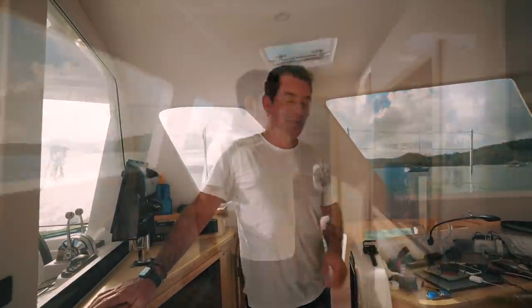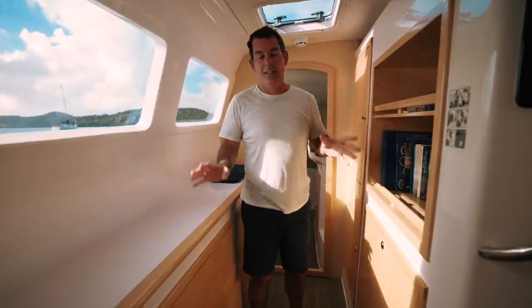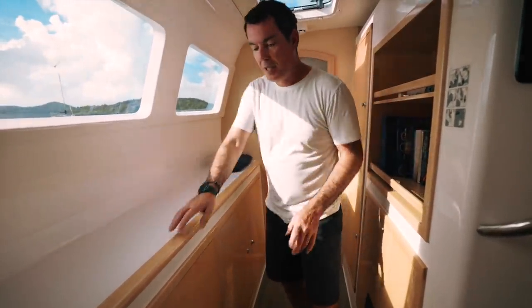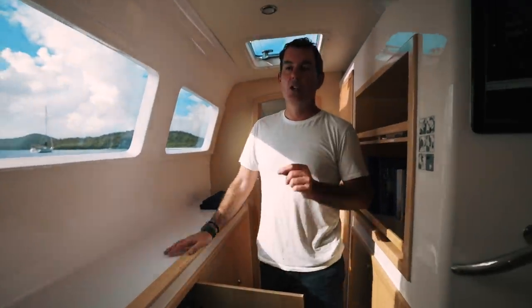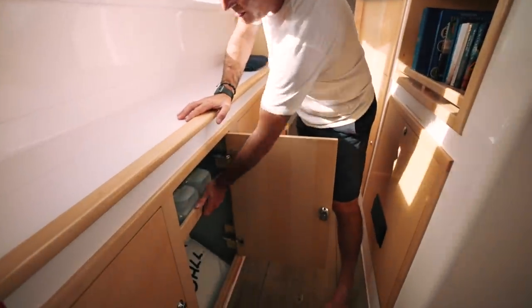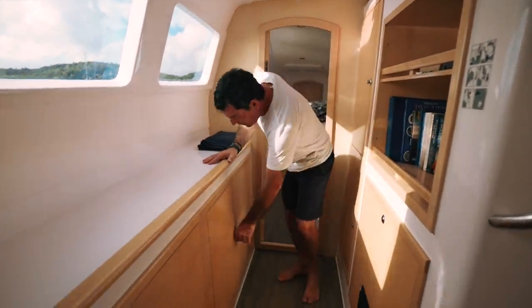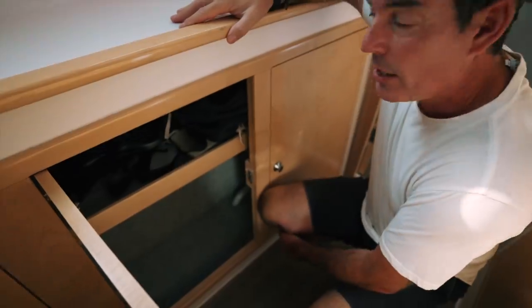On the Seawind 1260, the port side hull is dedicated — in the three-cabin version — as the owner's hull. The corridor between fore and aft in the port side hull, where you have the galley in the starboard hull, is dedicated to storage and plant equipment. On the outward side, you have four very large cupboards. On this boat it's used for just supplies. The shelves are glassed in — that's actually fiberglass — so they're not loose particle board shelves, which adds to the structural stability of the boat.